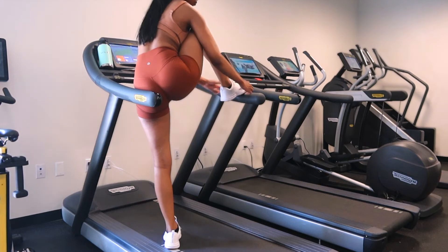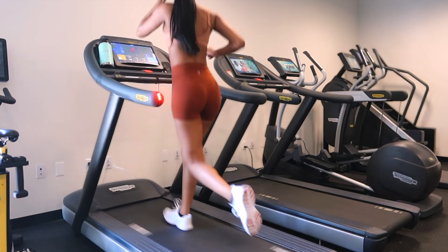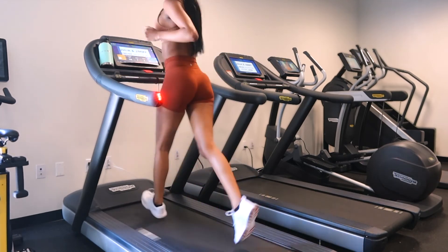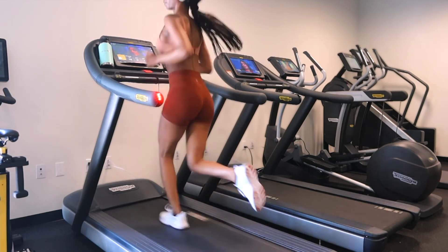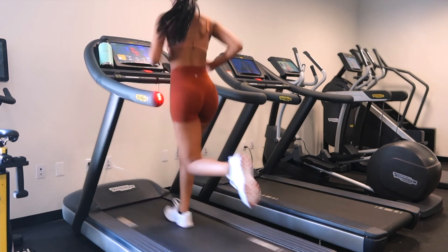Last but certainly not least, I jump on the treadmill and do sprints at around speed seven. I really like doing this at the end of my workouts recently. I just love the feeling of getting off the treadmill and knowing I did a good workout.